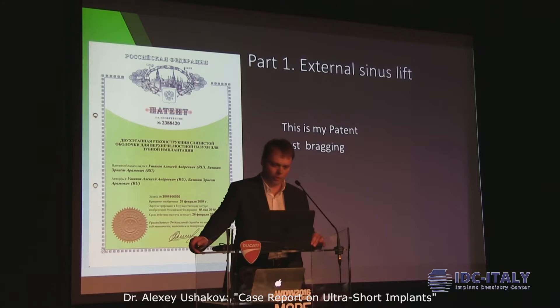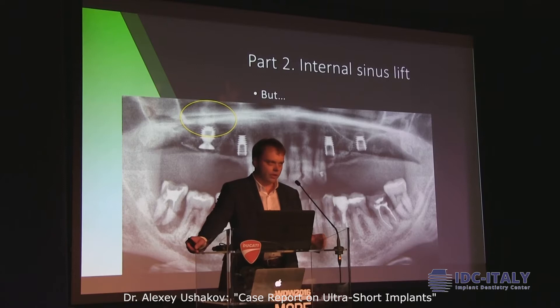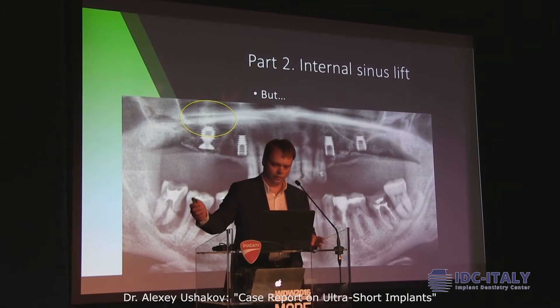Usually we need to use the internal sinus lift. And I always try to do it this way. The membrane is great — it's good, very easy to move, and there is no perforation. But I need to say that this is not often the case, because I work in Moscow. In Moscow there are too many cars and the ecological situation is not so good — that's why the membrane is thin. And it's always thin, and there are multiple layers.